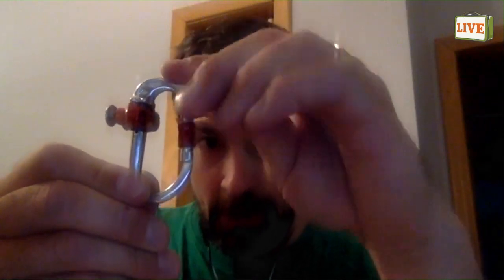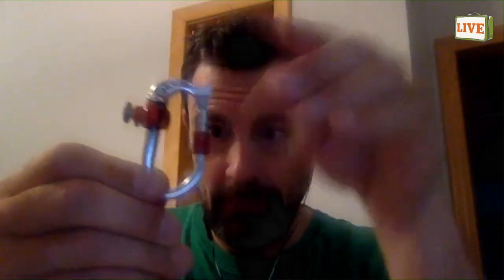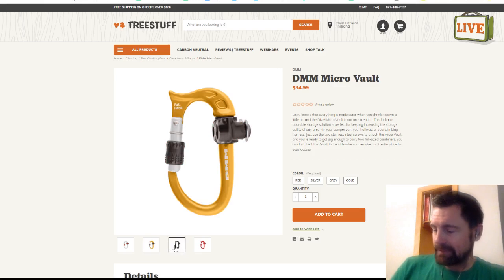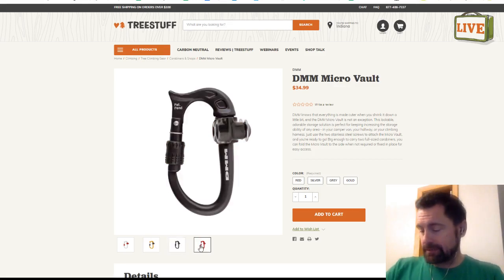The Micro Vault can be mounted to several different surfaces. It goes on to the Tree Motion quite nicely, and it'll also mount to another part called the Parking Lot, and you can retrofit this to run on other harnesses such as the Petzl Sequoia, etc.